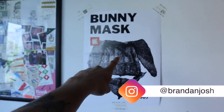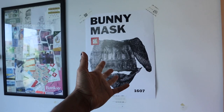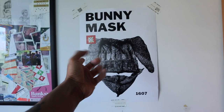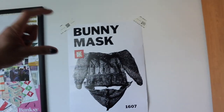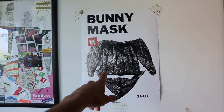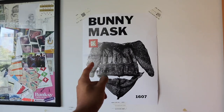You might have seen this poster in my previous videos and you're probably wondering what this is for. Now you're gonna find out — I'm gonna show you how to make a bunny mask. Stay tuned at the end of the video, you're gonna get a surprise, so make sure to watch the whole thing. Let's get to it.